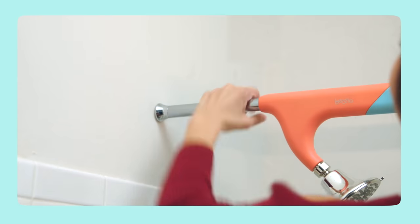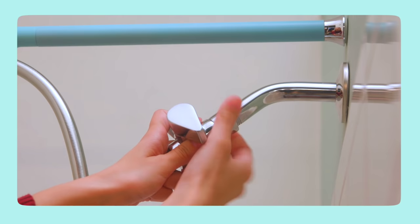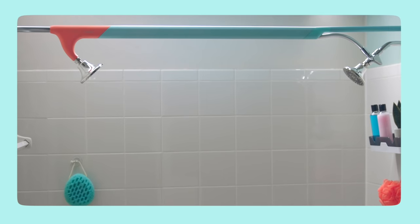Installation is simple. Just extend the Tandem Shower until it fits tightly between your walls. Then attach the valve, hose, and shower head. That's it. No contractors. No renovations.